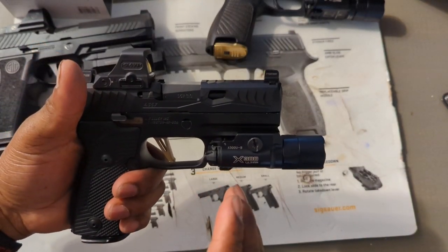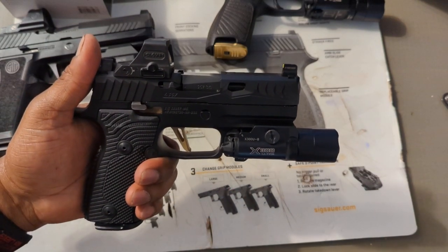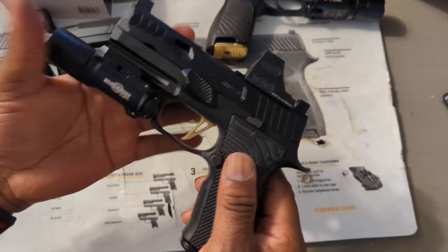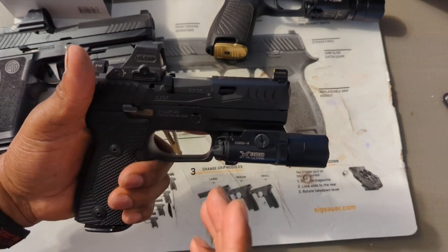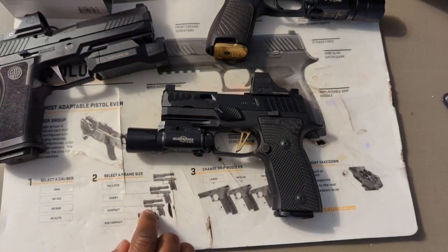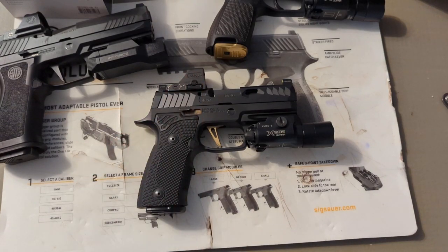All in all I'm almost done with this build — just waiting on the trigger reset spring. I'm going to do one more video on this gun covering the full build cost, since I've added to it since my last pricing video. I'm definitely going to abuse this gun — I didn't build it just for looks. And one thing I forgot to mention: I didn't need an optic plate, it was a direct fit. Stay tuned for the build pricing video, and thanks for watching.